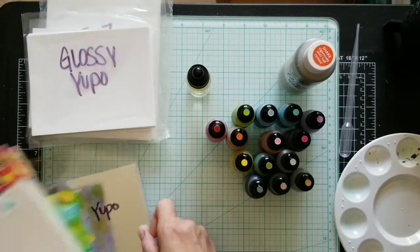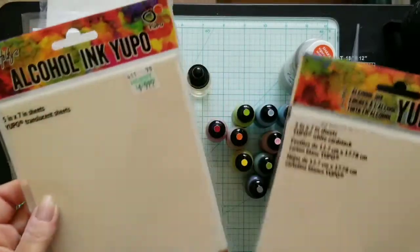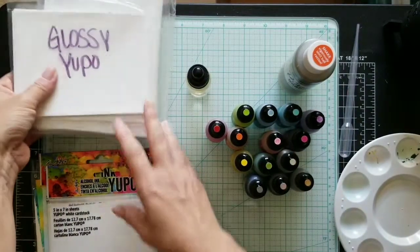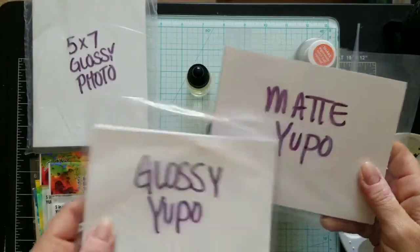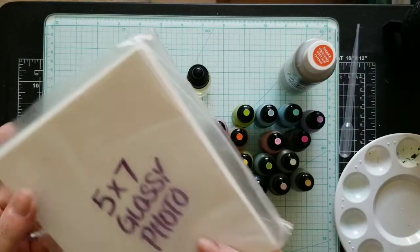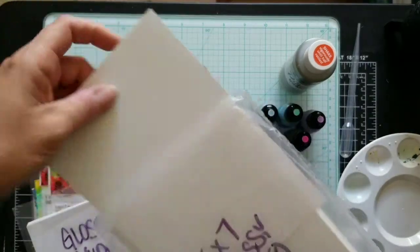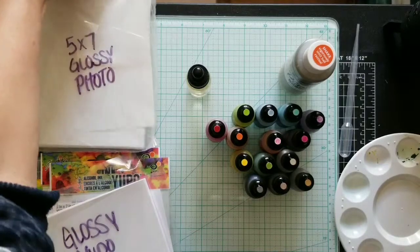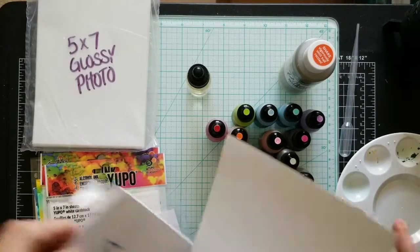Here you have translucent sheets — thinner and more flexible — and this is white cardstock. I don't have the heavy weight yet, still waiting on that. And here's an open pack — it looks like photo paper. This is Hewlett Packard 5x7 photo paper. I used to print photos with it, but today I'm going to try using alcohol inks on it.